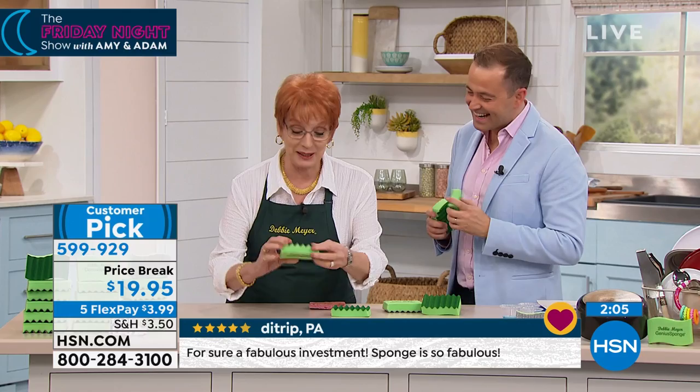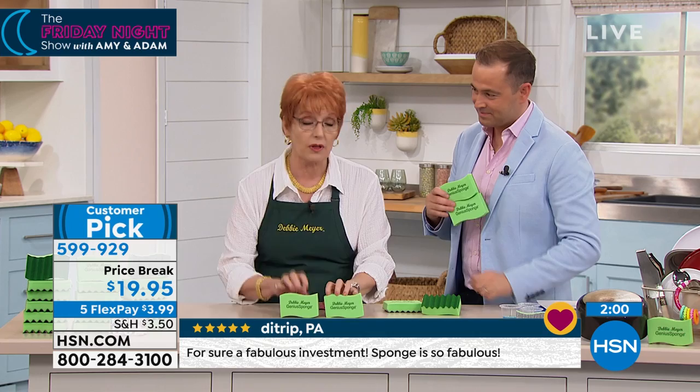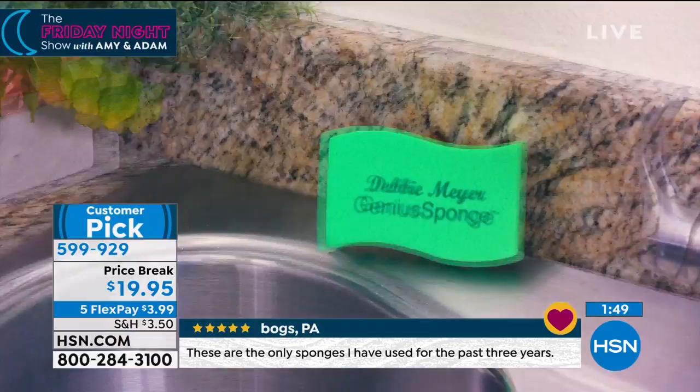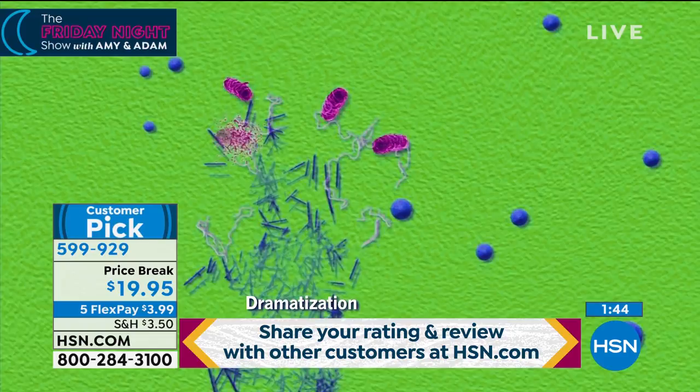What's really important about the science is that my sponges inhibit the growth of mold and bacteria in and on the sponge for the life of the sponge. See that video you're watching right now? That was prepared by the independent laboratory that tested my sponges. They said all that stuff was growing on your sponge. Now you see it going poof — it's like a new sponge every time, because my sponge won't let that stuff grow.